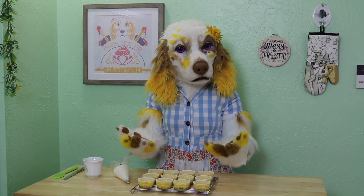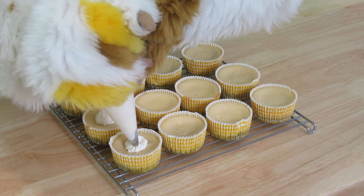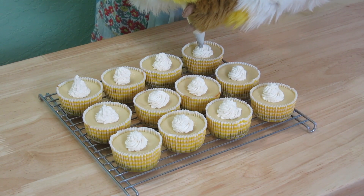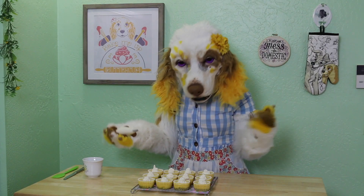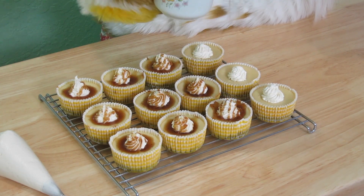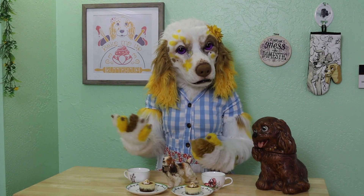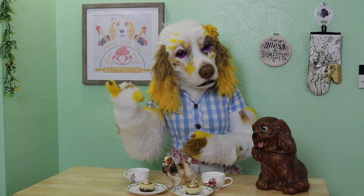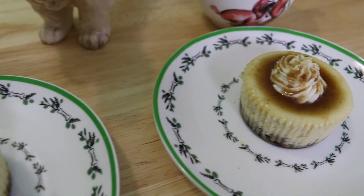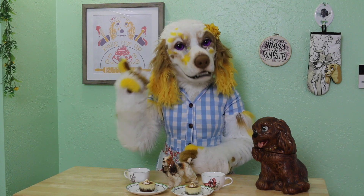Now let's put the finishing touches on our mini cheesecakes. I have made a simple whipped cream topping, and I'm just going to put a little swirl onto each cheesecake. And now for the best part — a drizzle of that amazing maple caramel sauce. I just cannot get over how cute these look! These wonderful little cheesecakes are the perfect size for sharing at your next gathering, and the flavor pairing of the maple and spices has such a delightfully warm and cozy feeling. I do hope you will give them a try at home — I promise you won't be disappointed.